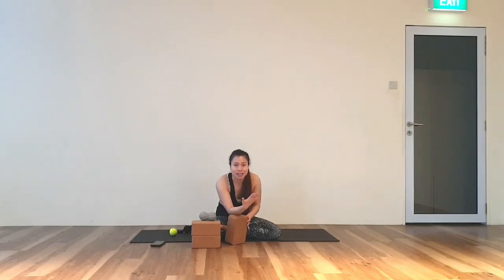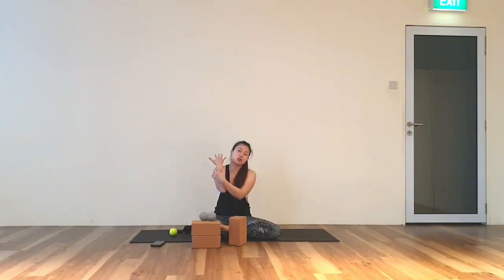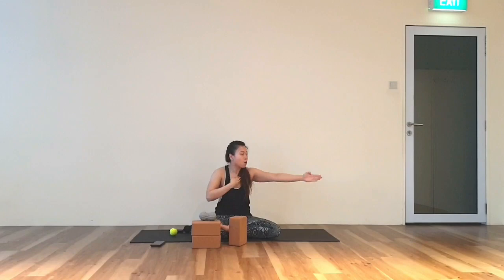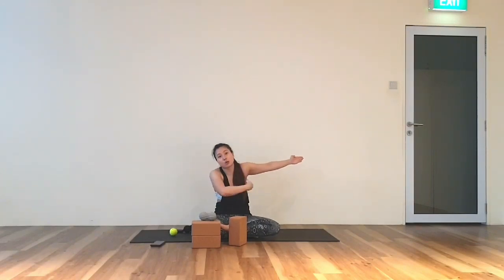You will be moving your hands — the block doesn't move — but you will be moving your hands up and down to ease up the tension inside your arms and fingertips. Today we will be doing our whole arm, including shoulders.